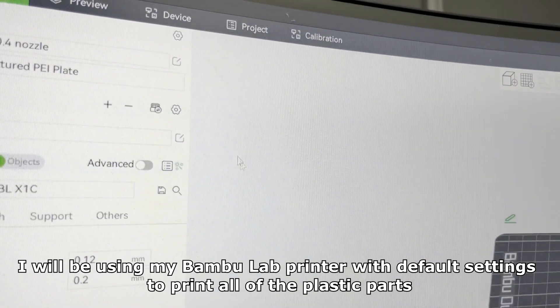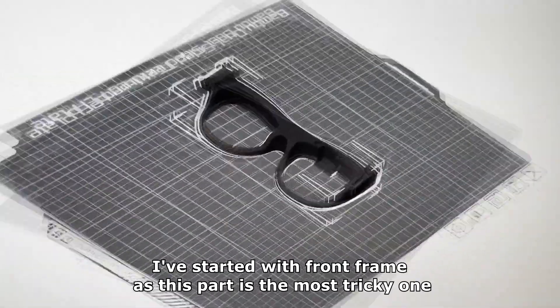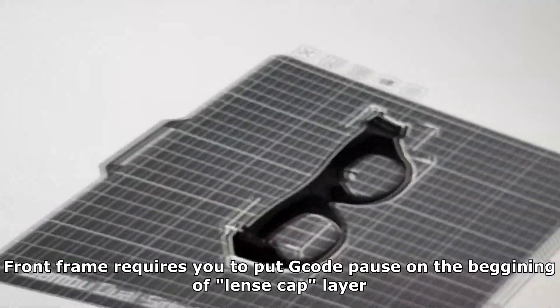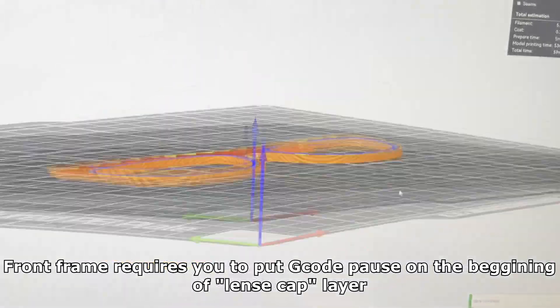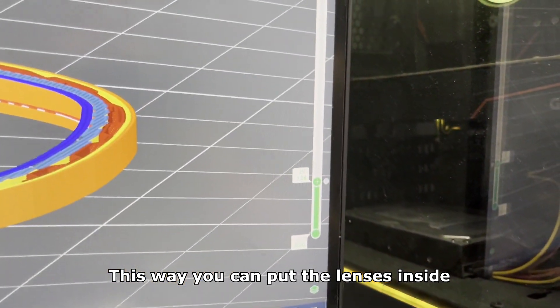I will be using my BambuLab printer with default settings to print all of the plastic parts. I've started with the front frame as this part is the most tricky one. Front frame requires you to put a G-code pause on the beginning of the lens cap layer. This way you can put the lenses inside.